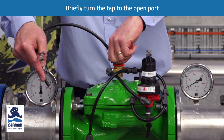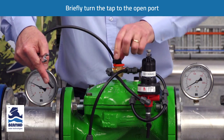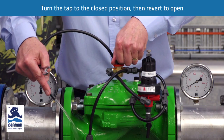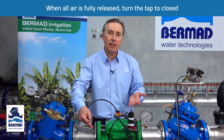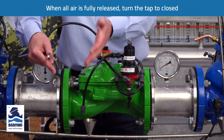We briefly turn the three-way tap to the open port to release a little bit of water, then turn it back to the closed port. We return to the open port briefly, then back to the closed port again. Continue doing that until all of the entrapped air has been released from the cover and the water flowing has no entrapped air in it.